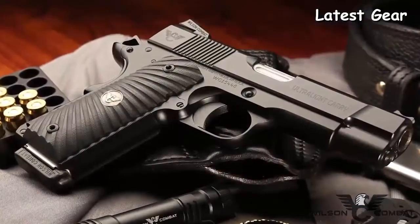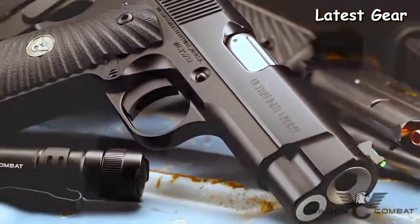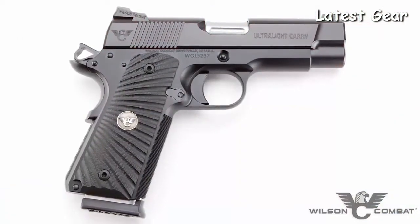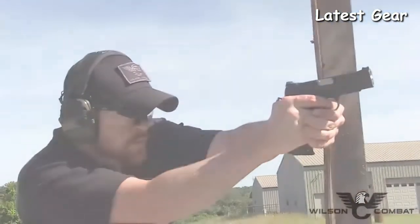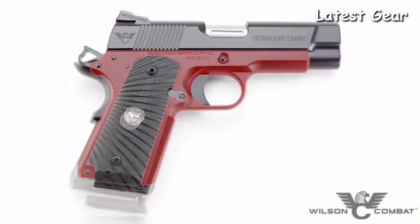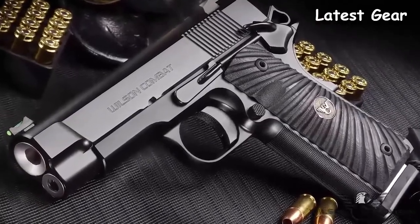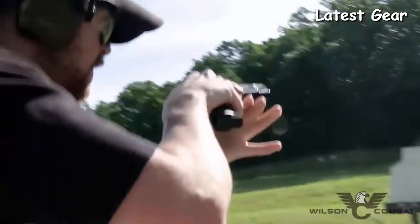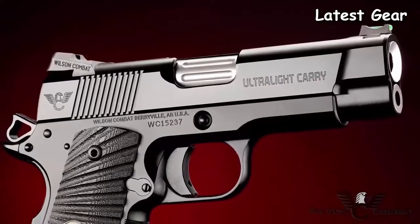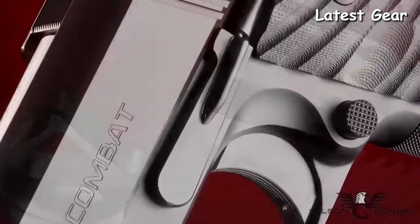For everyday concealment and enhanced shooting comfort, the new Ultralight Carry Professional is the best of both worlds. Using a four-inch compact slide, the Ultralight Carry Professional clears your holster quickly yet sacrifices little when it comes to accuracy and recoil control. A unique aluminum frame gives the Ultralight Carry Professional a full-size grip without the full-size weight, at 60% lighter compared to a standard steel receiver, and is designed to hold up to extensive practice time at the range.